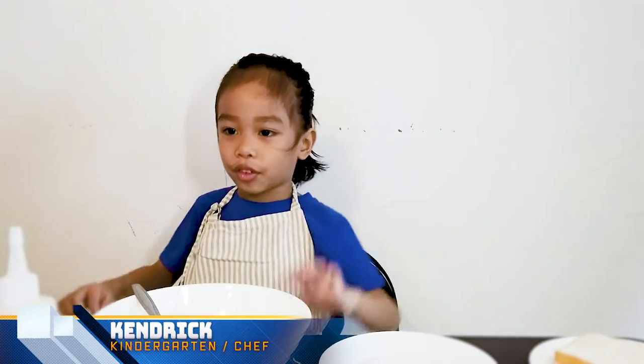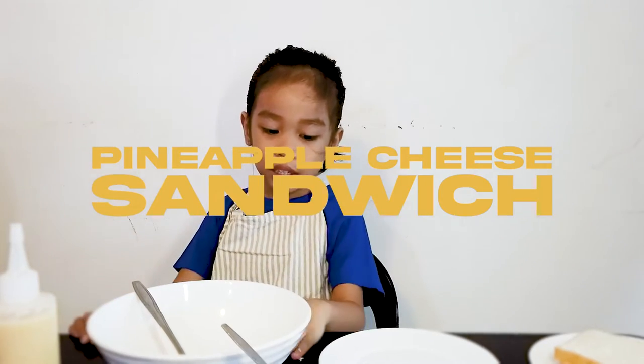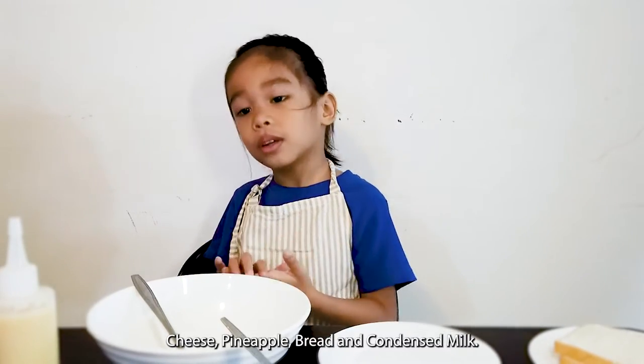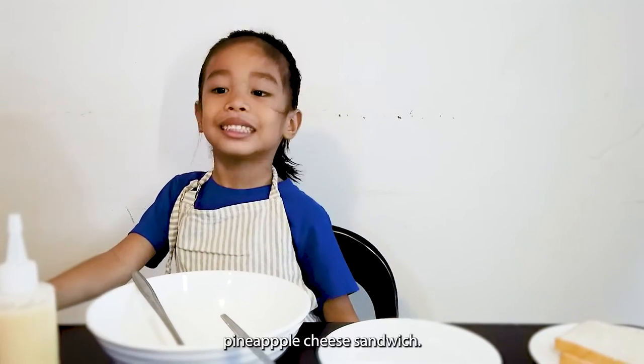Hi everyone, I'm Kelly. For today's vlog we will make a pineapple cheese sandwich. The first ingredients are cheese, pineapple, bread, and condensed milk. I will show you how to make a delicious pineapple cheese sandwich.